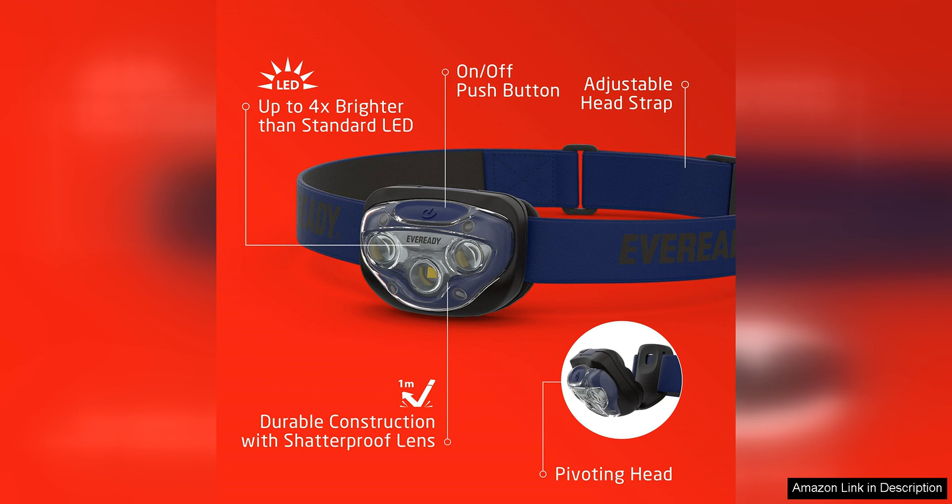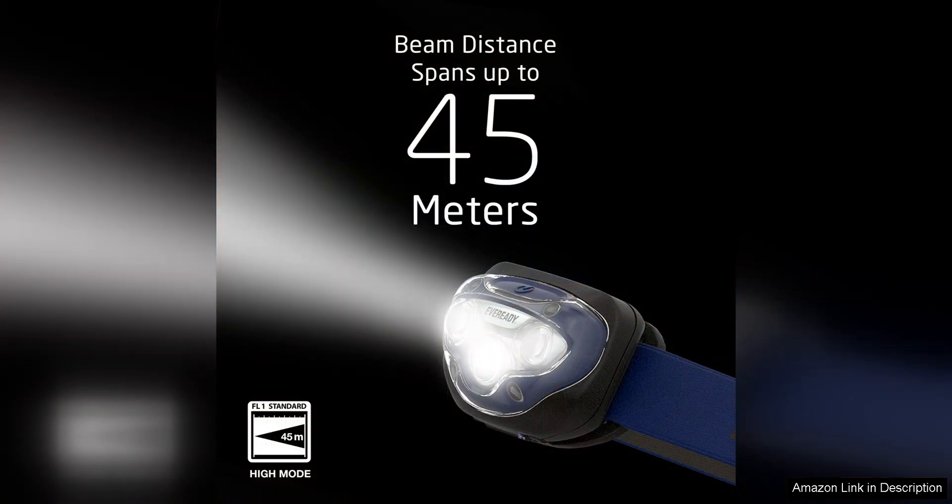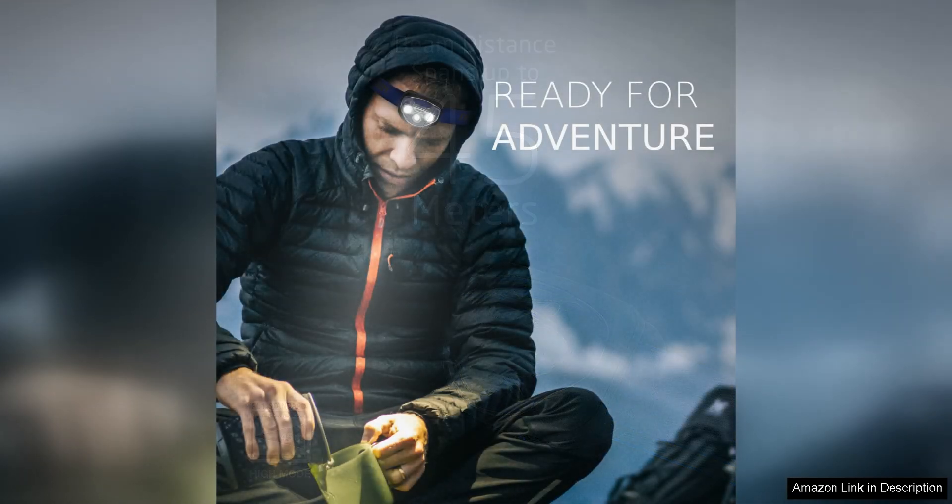Comfort is also a key feature of the EverReady LED Headlamps Pro 200. They are designed with adjustable straps that can fit comfortably on heads of all sizes. The lightweight design ensures that you can wear these headlamps for extended periods without feeling any discomfort. Whether you are wearing them for a short hike or an all-night camping trip, these headlamps will stay comfortable throughout.